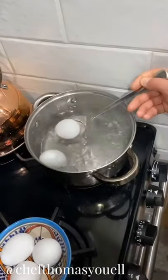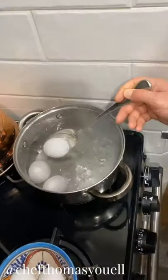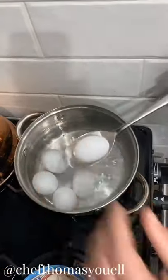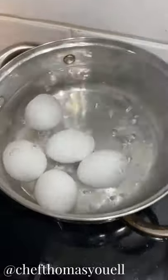Use a slotted spoon and place them gently in the pan. This will stop the egg breaking and help you cook them nice and evenly. We're going to go for 7 minutes — set a timer, easiest way to do it.